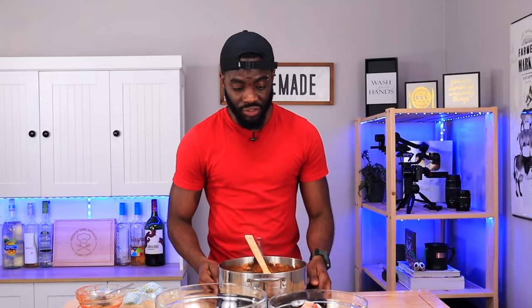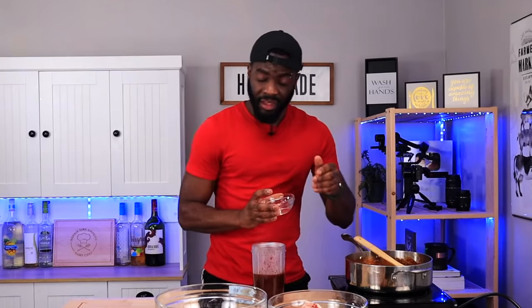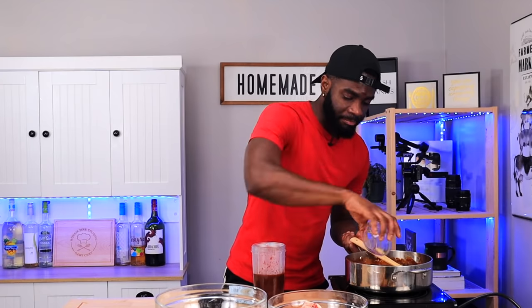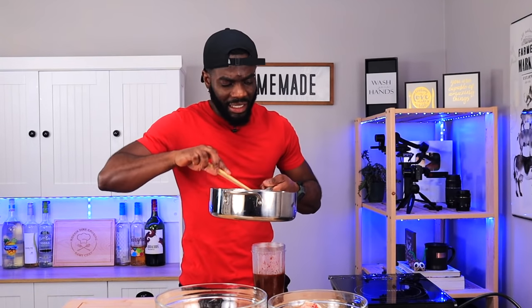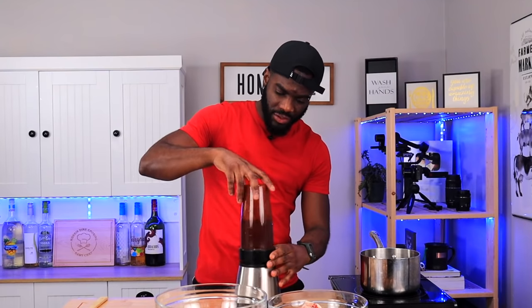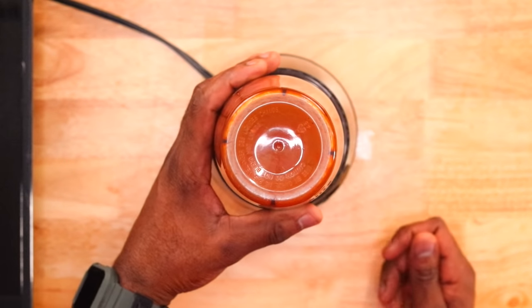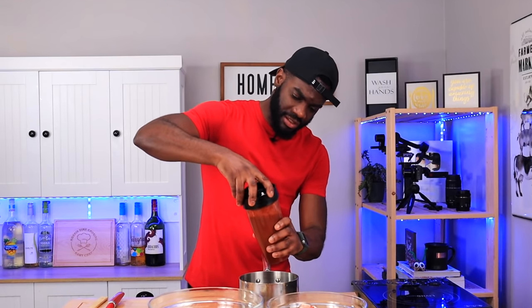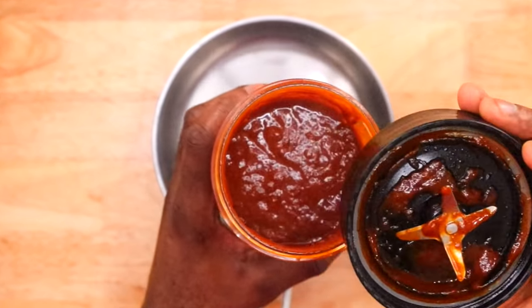I'm going to blend this up because all the chunks of onion — we need everything to marry together in that sauce. Transfer that beautiful sauce into the blender. Add a little bit of water to get all the sauce out from the sides. Cover that up and blend real quick. Take your time to open it after because the liquid is still hot — we don't want it to burst out.